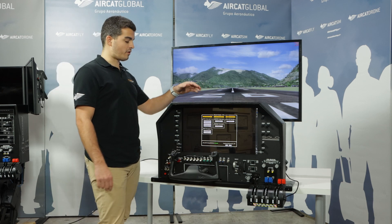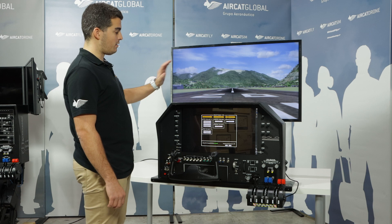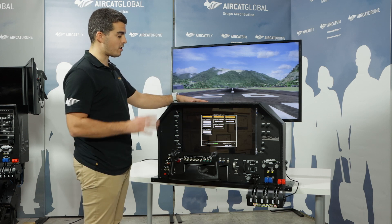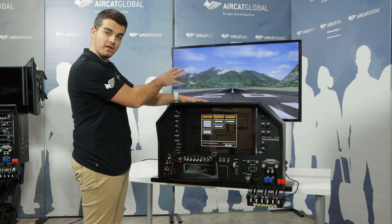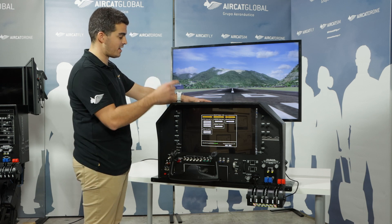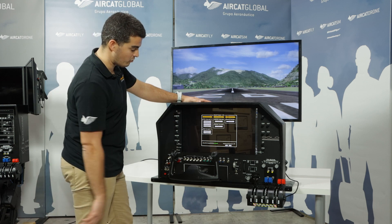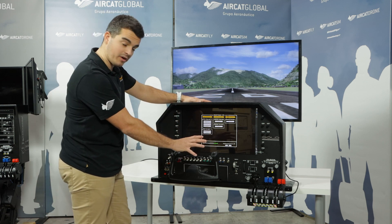Once you've turned on the computer and the internal computer for the flight panel, you just have to choose what kind of aircraft you want to fly on the software itself, which can be P3D or X-Plane. Then you choose the aircraft you're going to fly as a Solo Airliner.